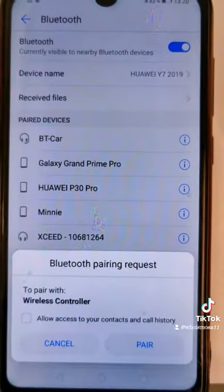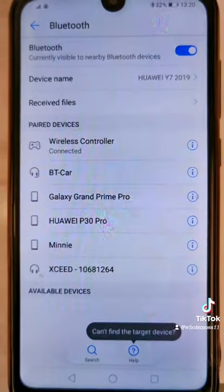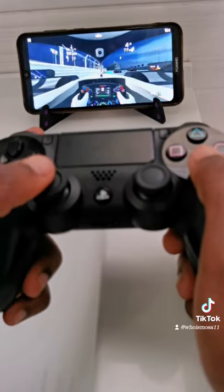In your phone's Bluetooth settings you will find it listed under 'Wireless Controller'. Press it, and from there you can play games on your smartphone using a PS4 controller.